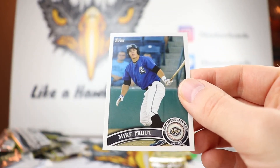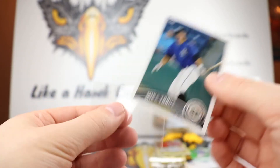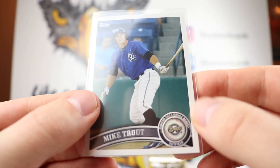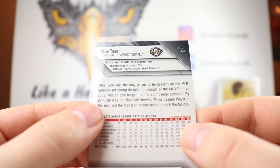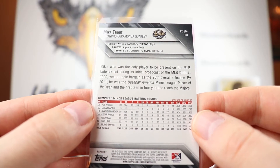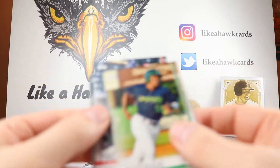This is Mike Trout - this is the throwbacks, the 10-year retro anniversary that I've been talking about. So that's cool. Cucamonga Quakes. Wouldn't mind getting the Bryant out of that, but there we go.